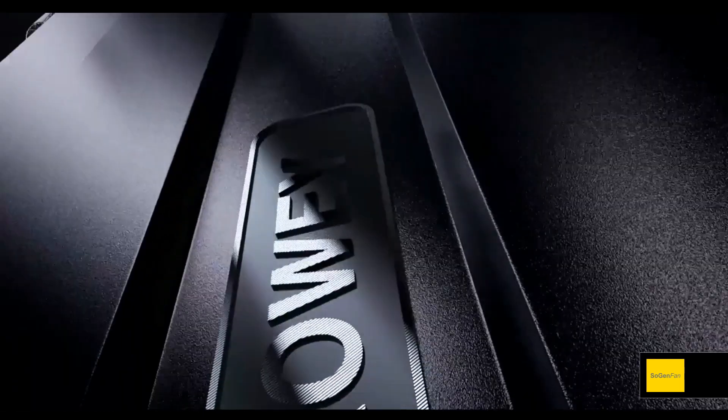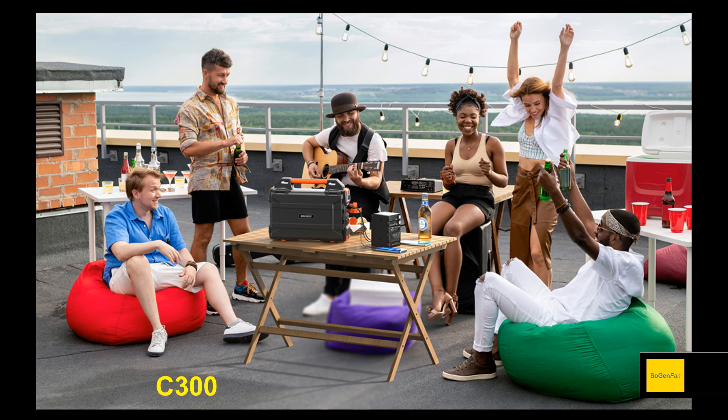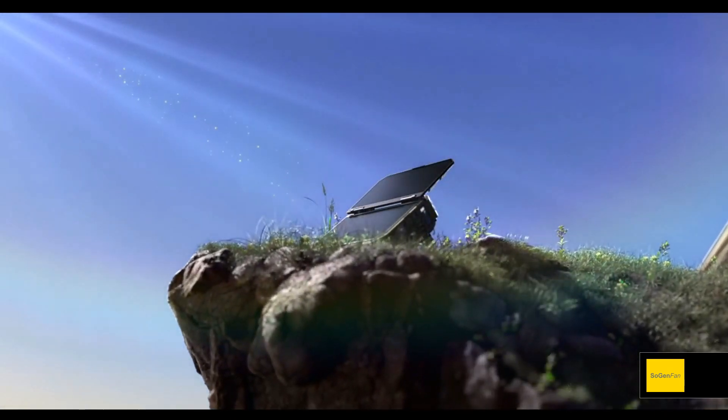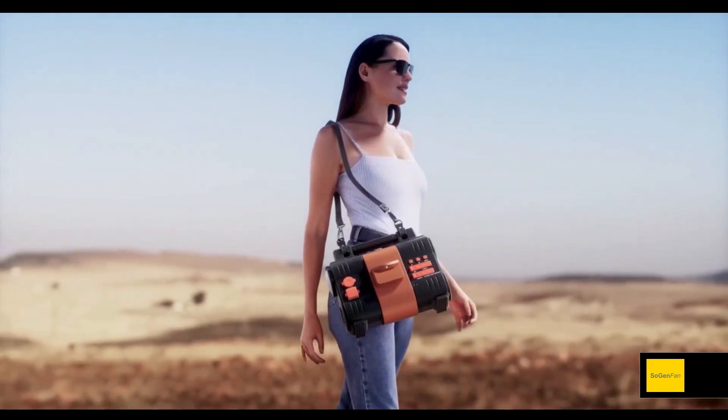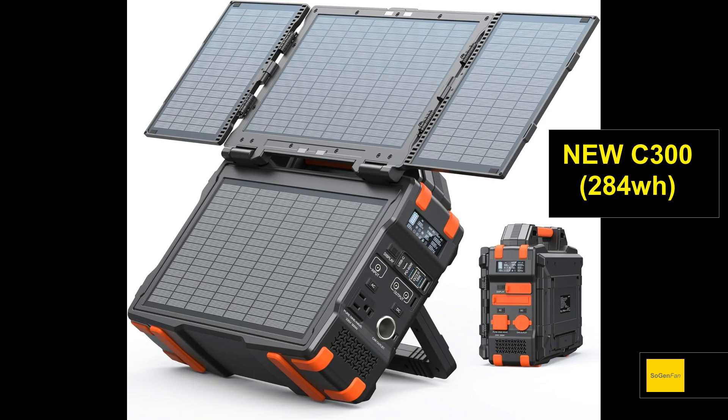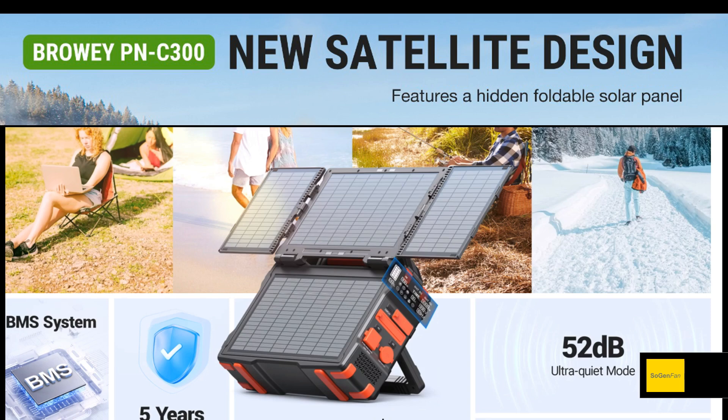I was just taking a look at another interesting power station from Browie — this is their third model. I've taken a look at their other two models on this channel. This one here is their flagship model with a built-in solar panel that flips up, and they just released this model as well, which doesn't have a built-in solar panel but is much smaller. This is the C300.